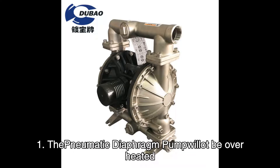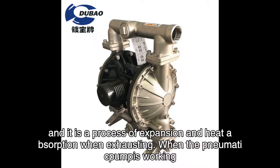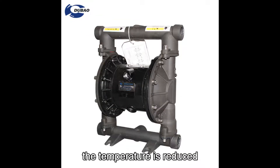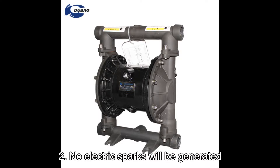The pneumatic diaphragm pump will not be overheated. Compressed air is used as power, and it is a process of expansion and heat absorption when exhausting. When the pneumatic pump is working, the temperature is reduced, no harmful gas is discharged, and no electric sparks will be generated.